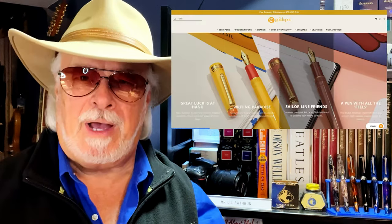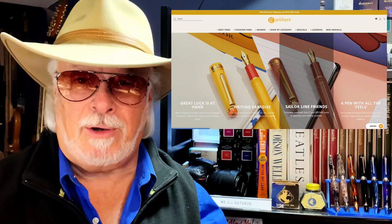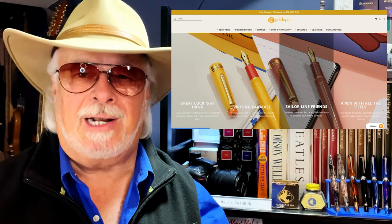Hello, welcome to my channel. My name is Doug and I'm back with another fountain pen review. Those of you who watch my videos but not all the way to the end might not know that I'm now an affiliate of Gold Spot Pens. If you shop on Gold Spot using the link in my description below, you'll be supporting my channel at no extra cost to you.